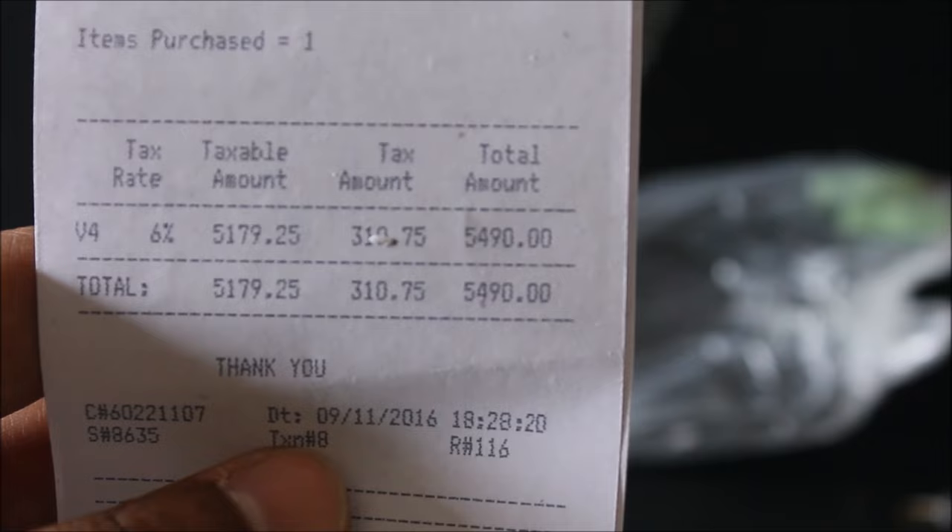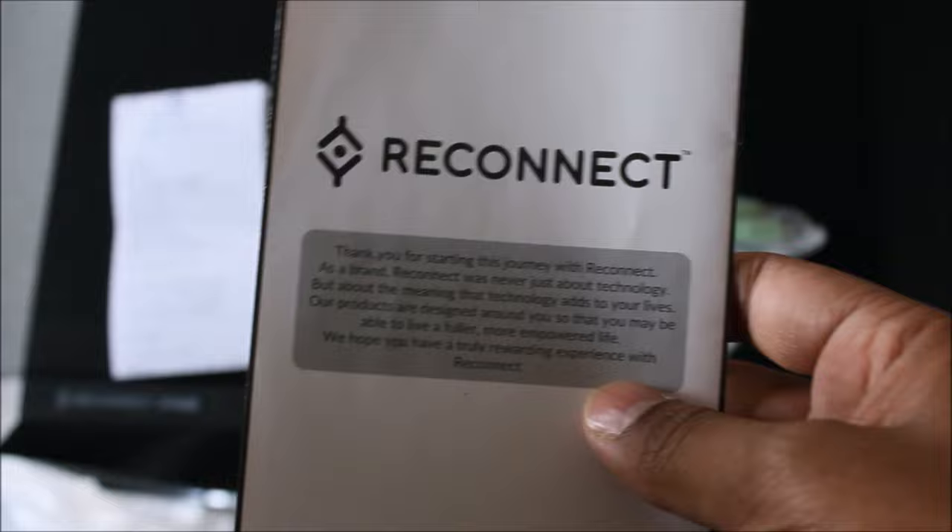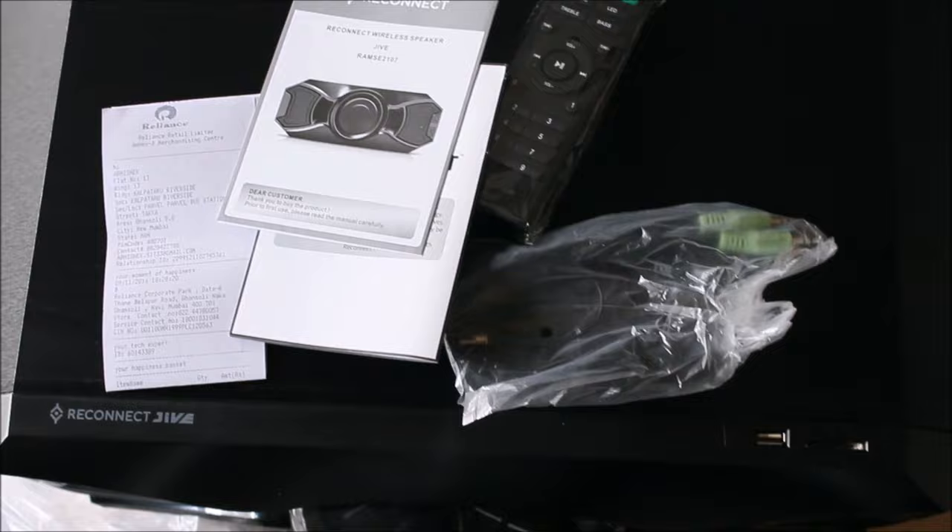The box also contains the Reconnect booklet and warranty card, as well as the manual to guide us and help us understand this beast.